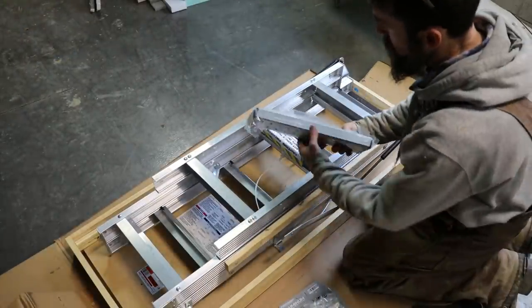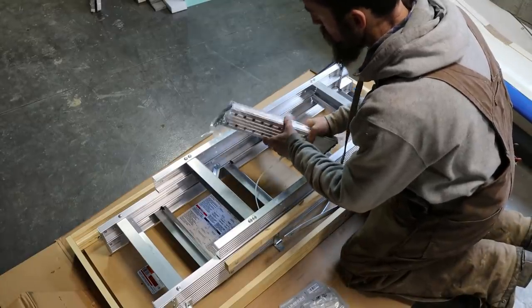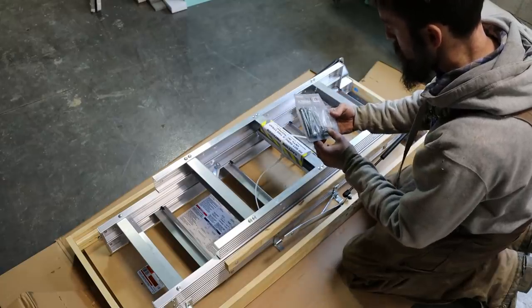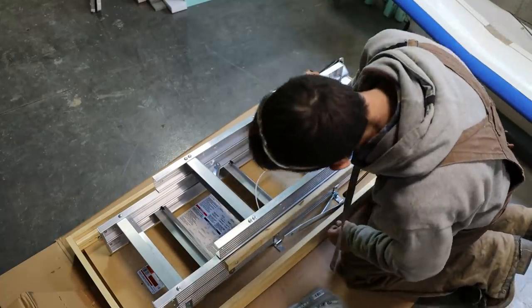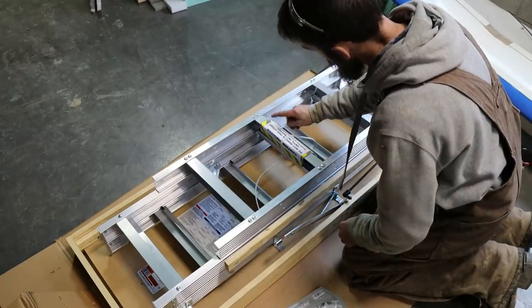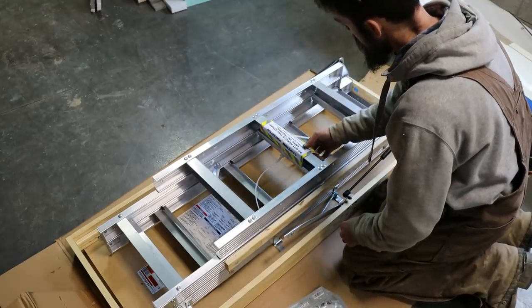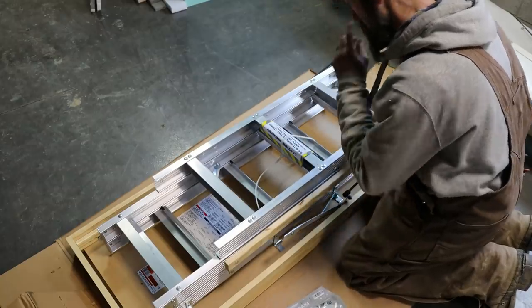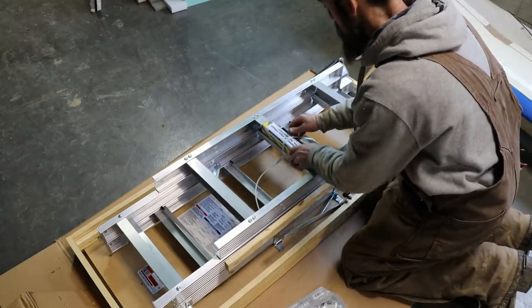Inside we've got adjustable ladder feet, hardware like lag screws for the pull cord, and some other screws. The instructions say: do not remove the strap until instructed, and installation instructions are inside the book.